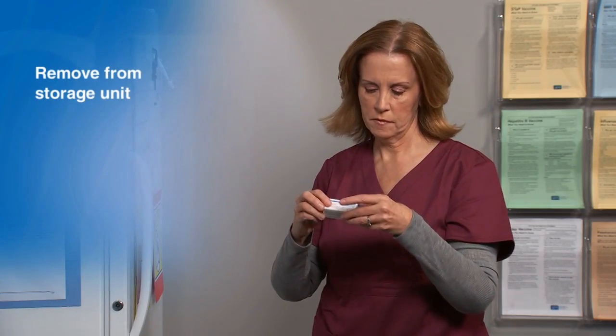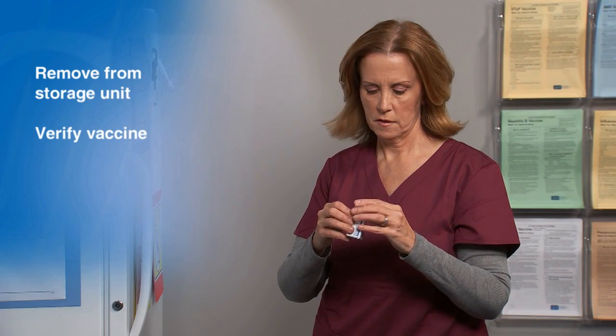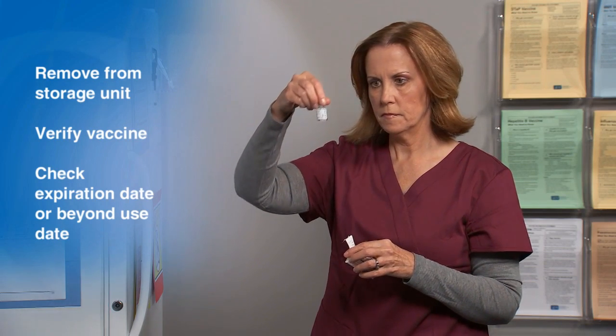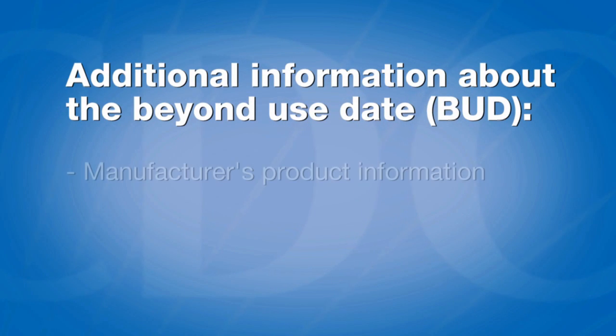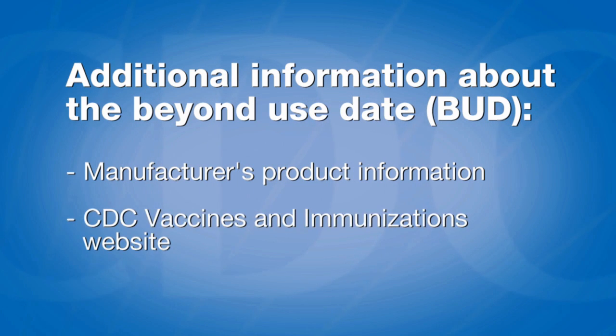Begin by removing the vaccine from the storage unit. Verify the box contains the correct vaccine and check the vial for an expiration or beyond-use date if applicable. Additional information about the beyond-use date can be found in the manufacturer's product information and on the CDC Vaccines and Immunizations website.